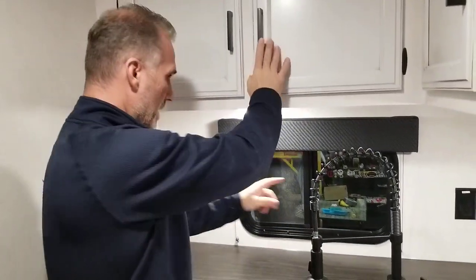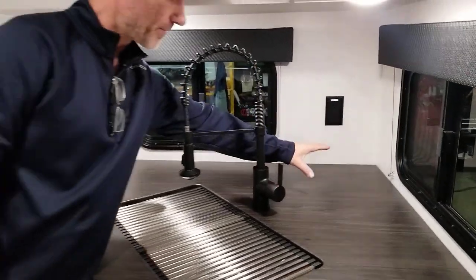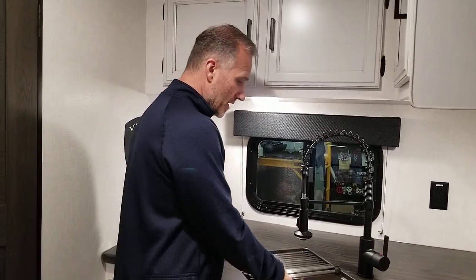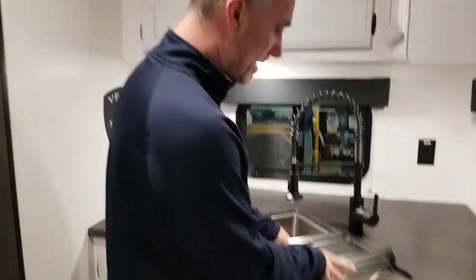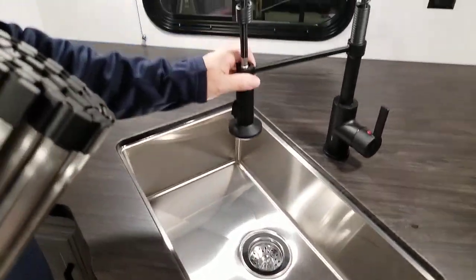Two power outlets and two windows that open in the kitchen. Perfect spot for the coffee machine right there in the back — it's not going to disturb you from doing the dishes. It's an under-mounted farmer-style stainless steel sink. Nice little tap.